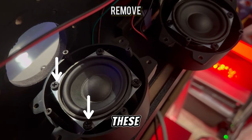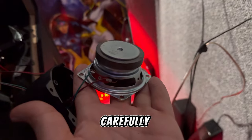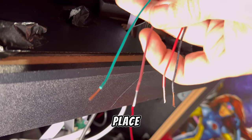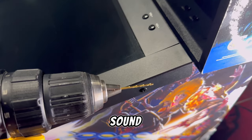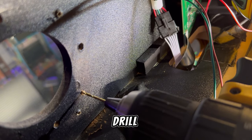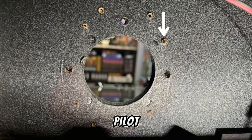We're going to swap out the old speakers for the new ones — carefully remove the old ones and install the Final Pro mid-range speakers in their place. Make sure they're securely fastened for optimal sound performance. You're going to need a drill and a 1/8-inch drill bit to drill some pilot holes.